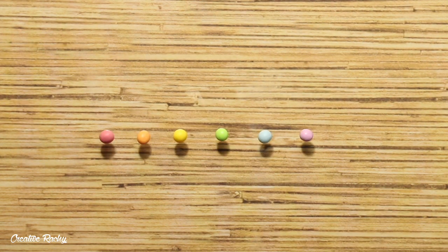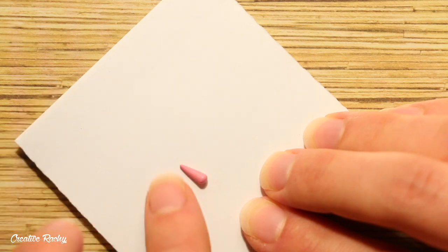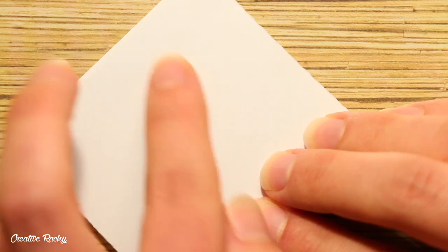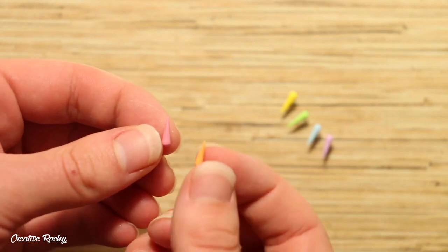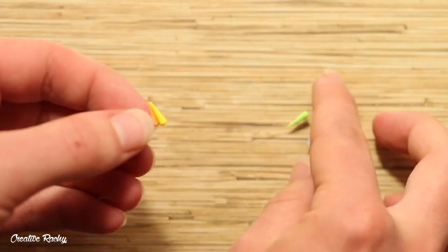To make the unicorn horn, I prepared some balls of clay in rainbow colours and I rolled each of these into teardrops so that they had a pointed end. Next, I bunched all of these colours together so that the points would meet at the top and then I rolled and twisted the horn to swirl the colours.